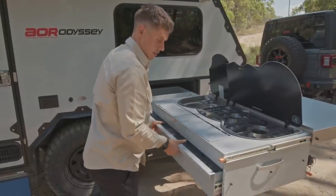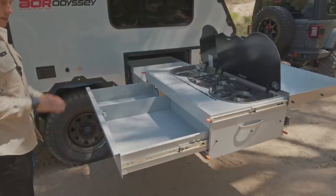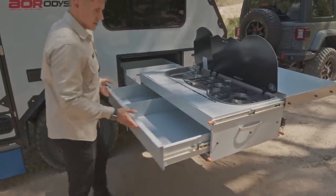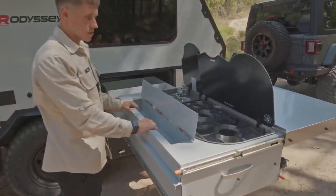Sticking with the big storage we've always had in the Odyssey kitchen, we've just made it slightly bigger — a really deep area with good height so you can get all your pots, pans, crockery, and plates in. Another addition to the new-style kitchen is this lift-up hatch where we've got additional storage through here as well.